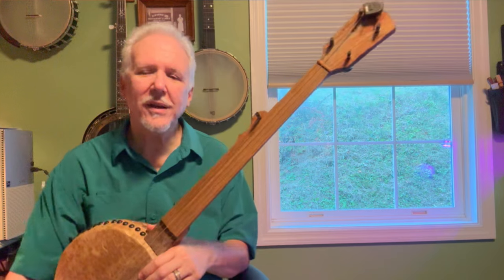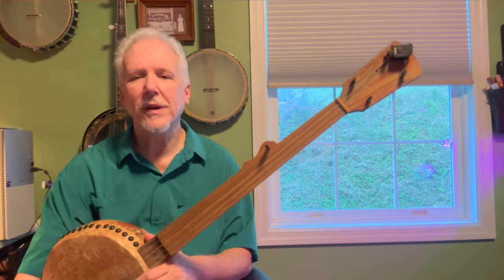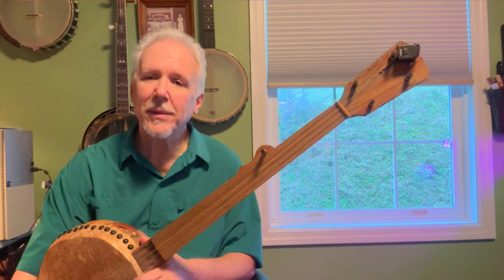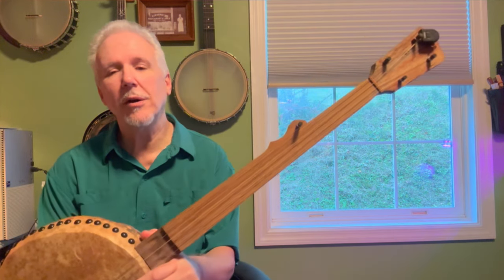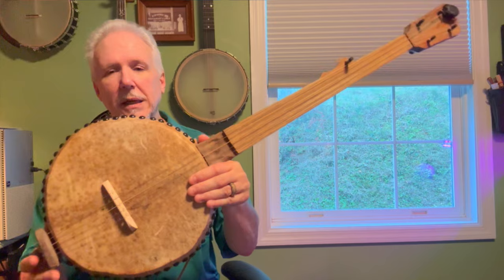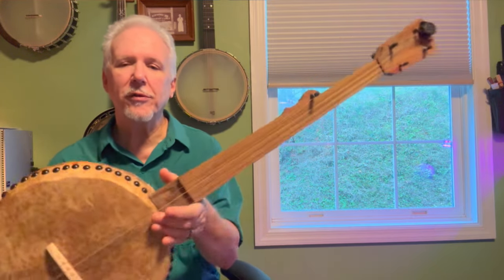Hi there, Brett Bridgeway here and we are going to be teaching this tune, Breaking Up Christmas, on standard claw hammer banjo. However, we will also be showing you how to play it on the fretless. This happens to be a gourd banjo, but fretless nonetheless.